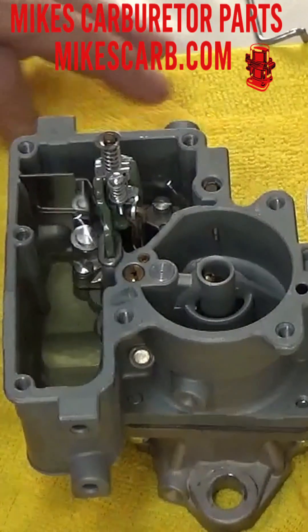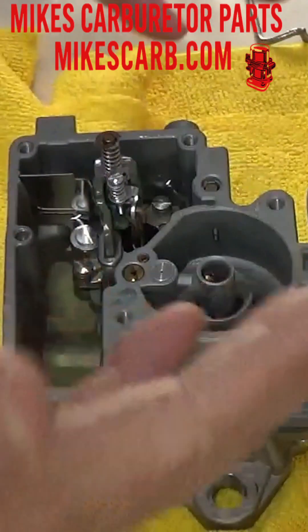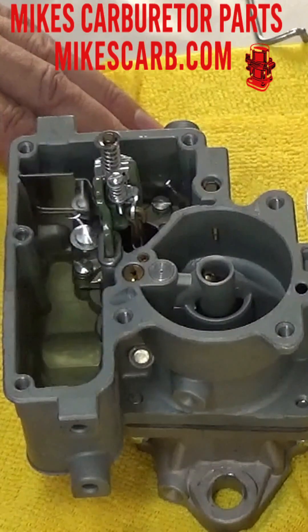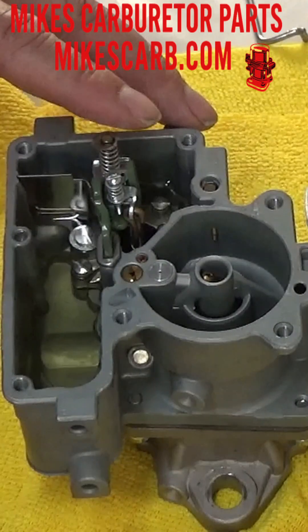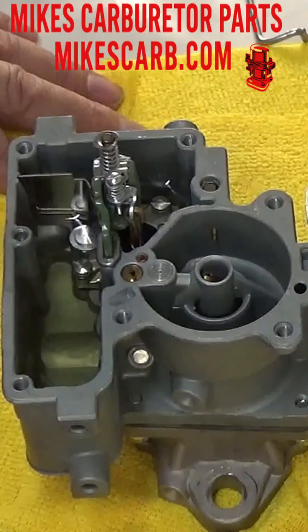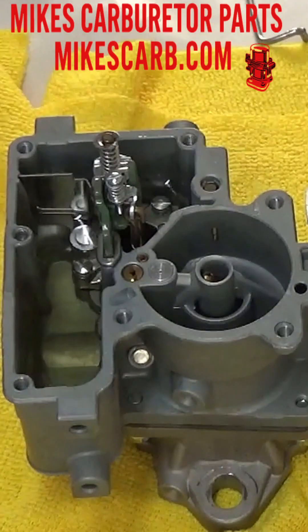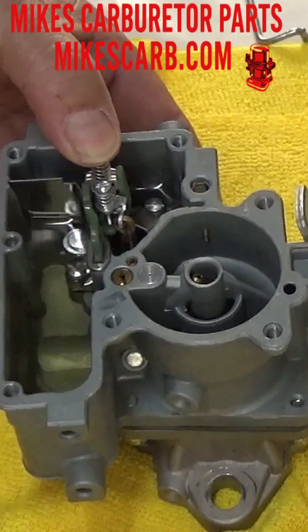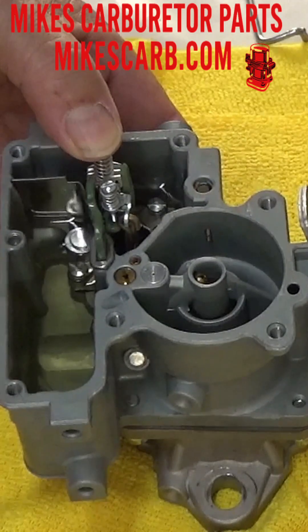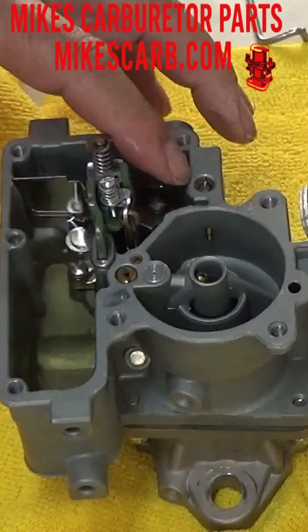Let's test it as if we just got done rebuilding it — we're going to test it before we put it on the car. The accelerator pump on the YF works backwards compared to most carburetors. It actually squirts when the pump comes up. When it goes down, it's filling with gas, and as it comes up, you see the gas come out of here.